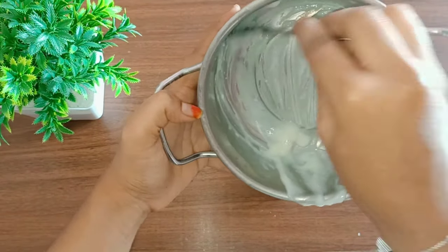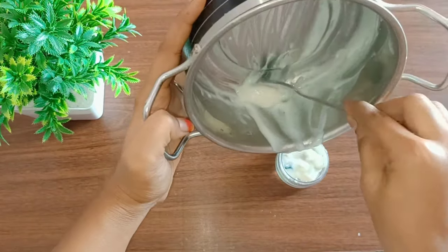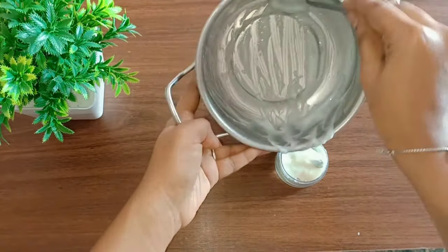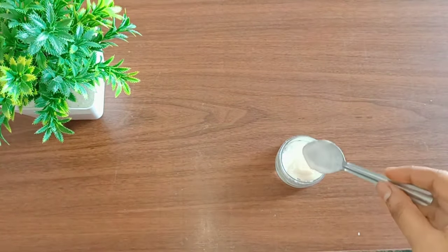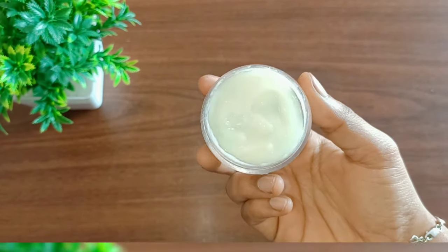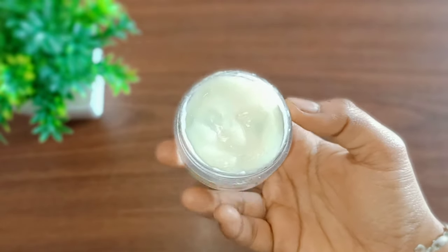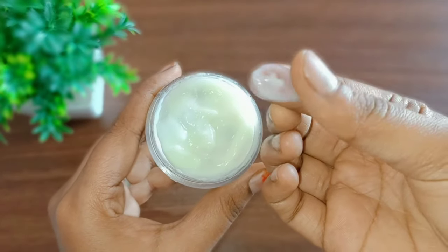The sunscreen is ready. The skin is very soft. The skin will remove tan and brighten the skin tone. It will be very useful. You can apply the sunscreen — it will be very clear. You can apply the sunscreen for a few minutes. The sunscreen will be very dry and make a very strong mix.